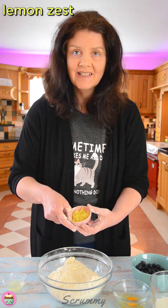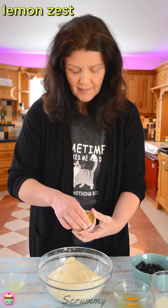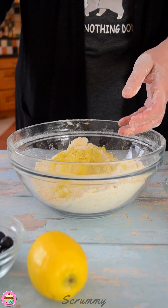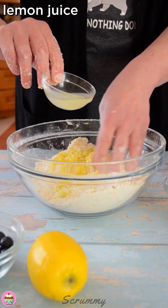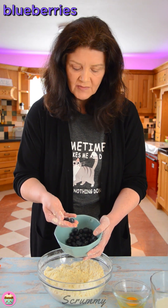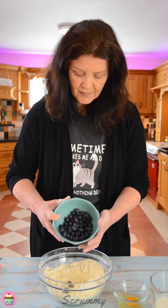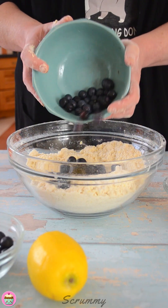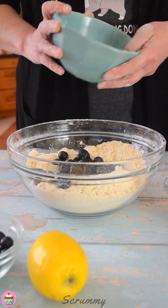Next up, I'm going to add in the zest of one lemon — that'll give it a lovely lemony flavour we're looking for. And also two tablespoons of lemon juice. So let's just mix that up. Now we're going to add in the blueberries. Blueberries are very firm, so add them to scones at this stage — they're perfect. Now if you're using frozen fruit or raspberries, don't add them now. I'll tell you later on in the video when is a good time to add them so that they don't go into mush.